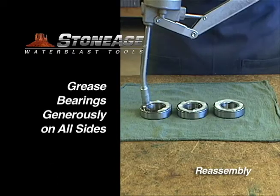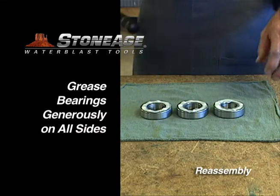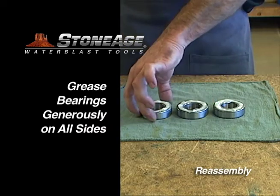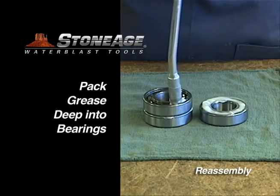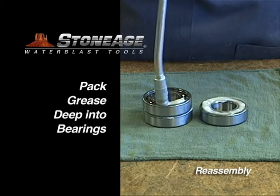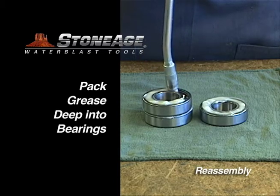Begin the SG swivel reassembly by greasing the three bearing sets. All six bearing sides must be greased, and be certain to press the grease gun down to ensure the bearings are completely packed with grease. With four of the six sides greased, we'll move to the press and complete this portion of the reassembly.